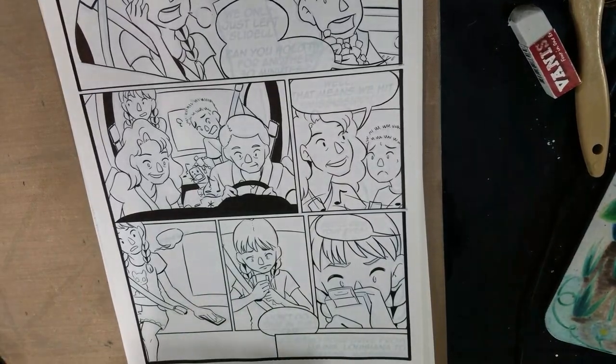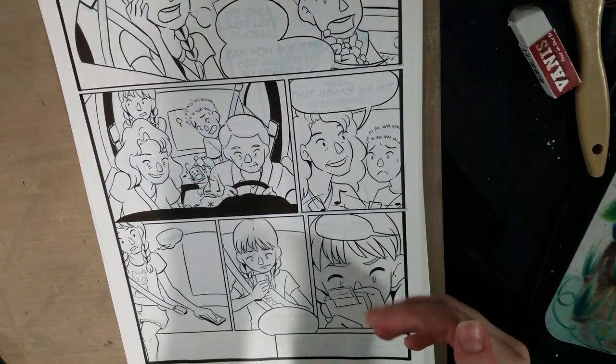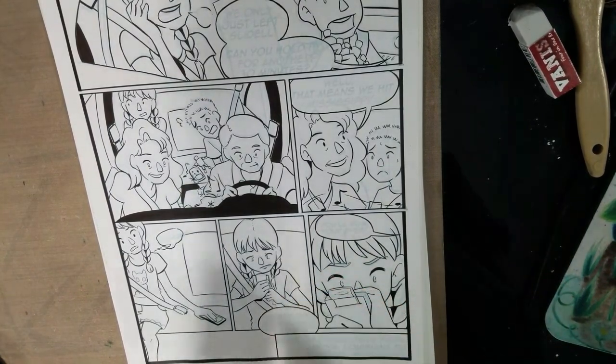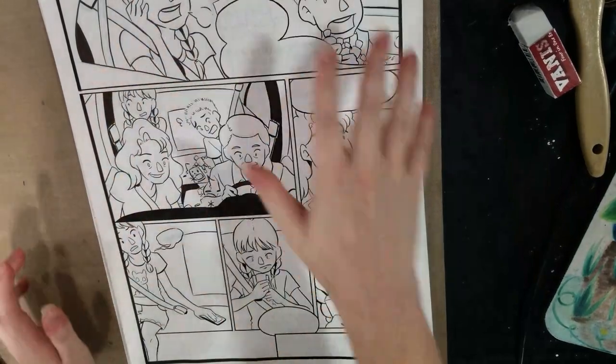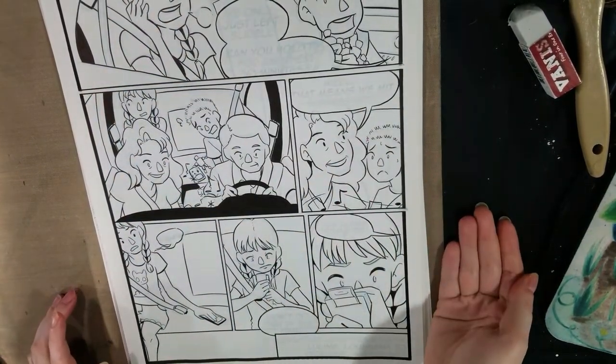Hey you guys! I am super excited because I have finally finished inking Cicada Summer. I have two pages left to scan and I need to letter everything all over again. But otherwise, besides submission, I'm pretty much done.